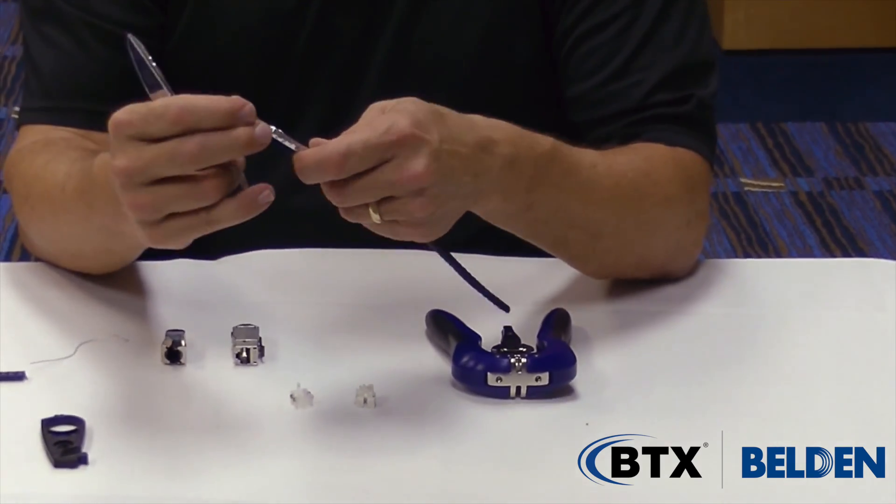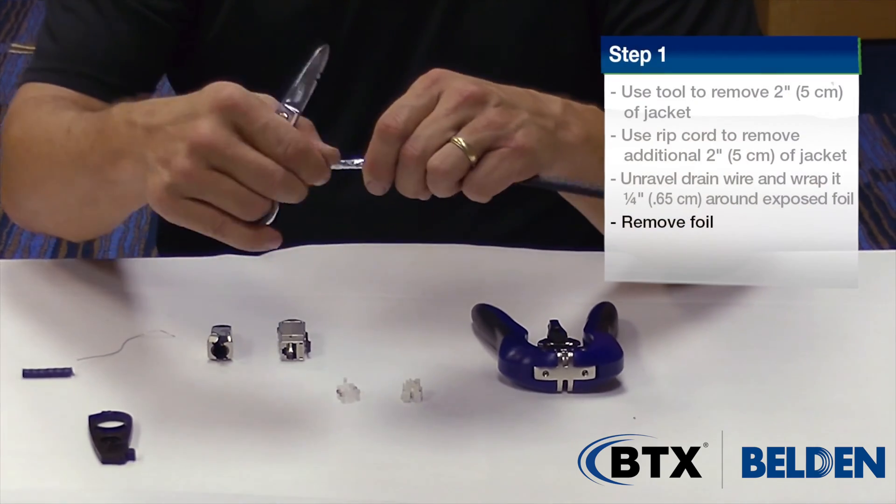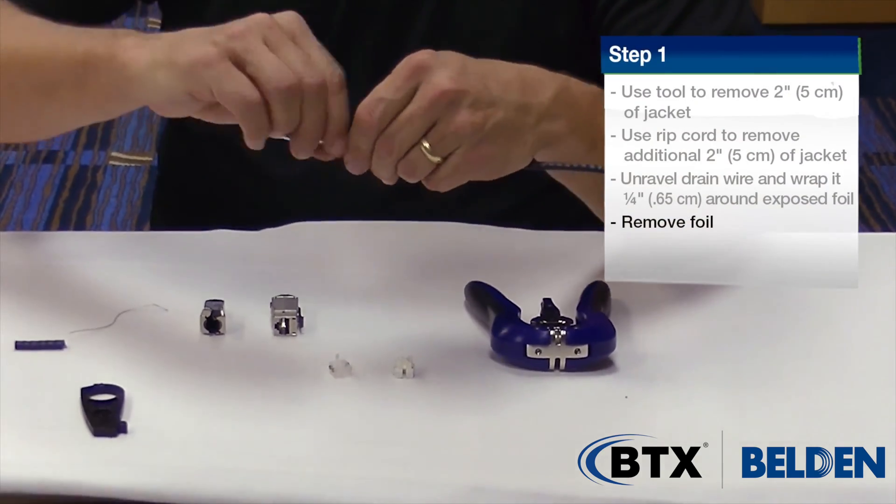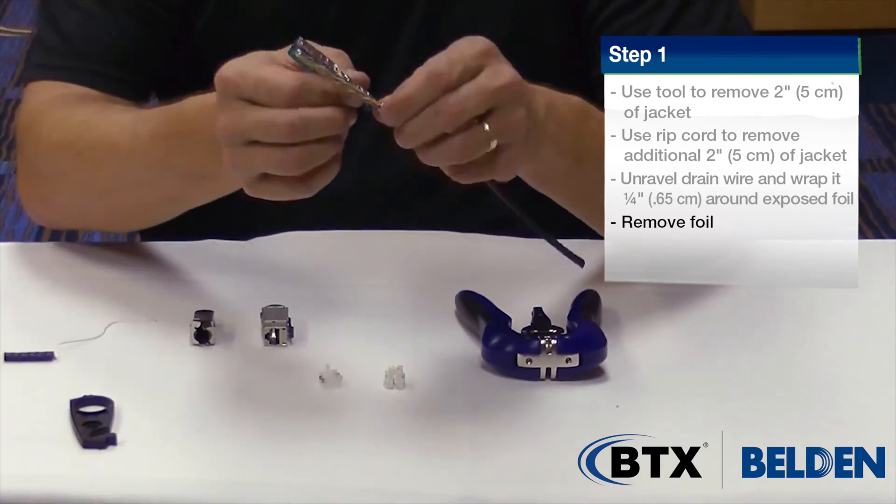Now I want to remove the foil — same thing like we removed the jacket. I open up the foil with a small snip to start it at a quarter of an inch, and the jacket foil peels off the cable as well.